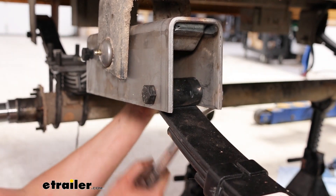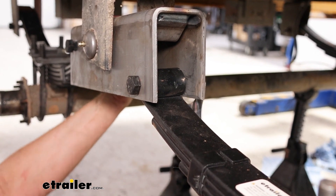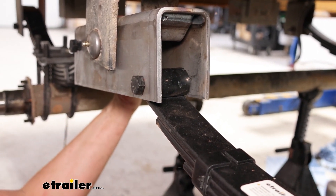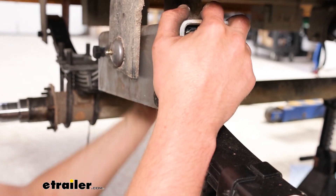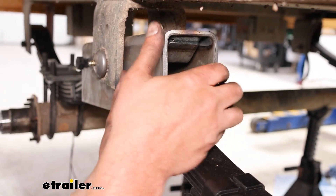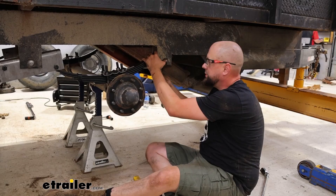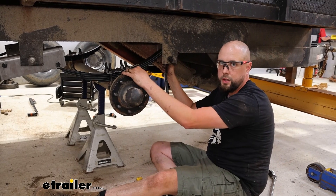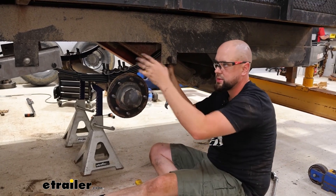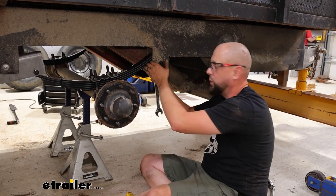As I'm going through tightening these down, I wanted to mention that these don't have a torque spec specific for the spring eye bolts. You'll just have to get them snug enough where you're still going to allow movement and travel for the leaf springs in the hangers. We are going to be tightening all of these down — not just the ones on the equalizer. Just run through the same process for front and rear shackles, then complete on the other side as well.